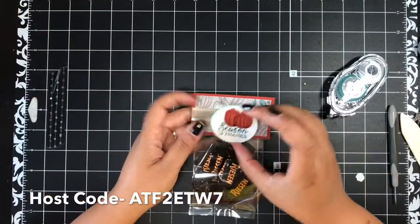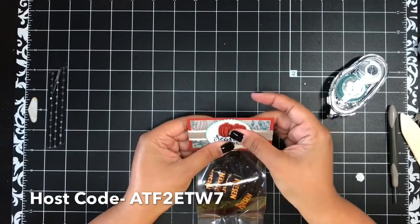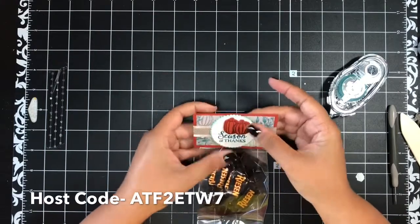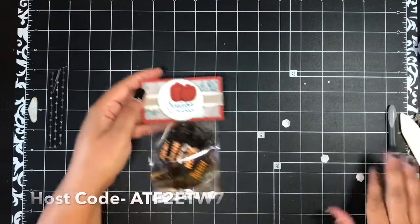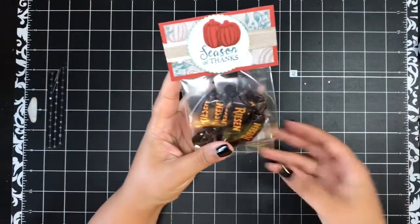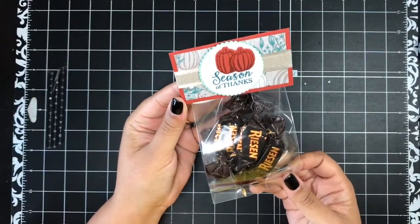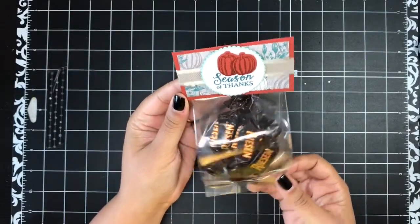We'll just put this in the center. Isn't this so cute, you guys? I love this kit — I love everything about it. You guys have to check out this suite of products. And there it is — there is our fourth and final project. Beautiful little treat bag. Absolutely love it.